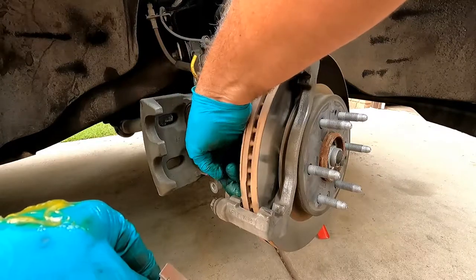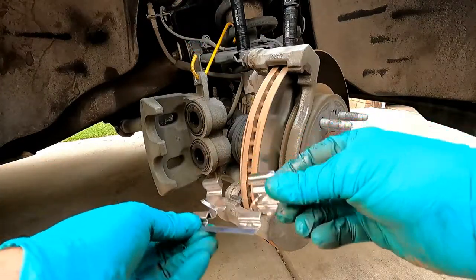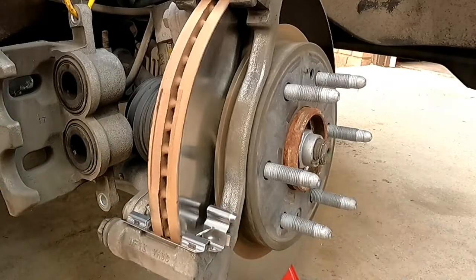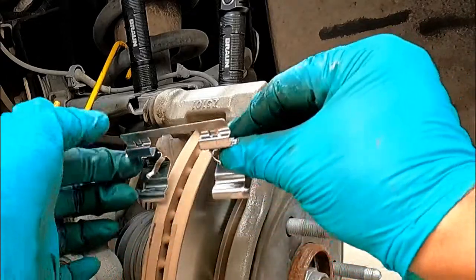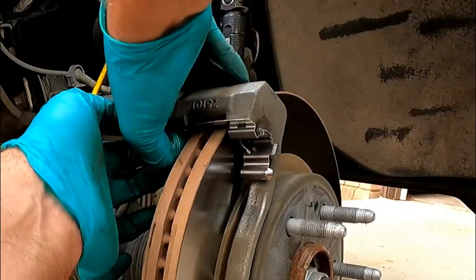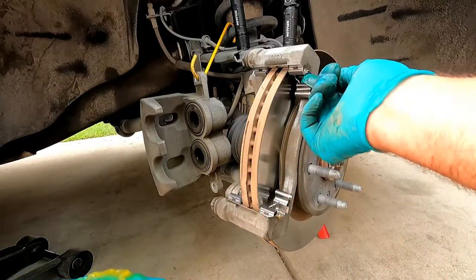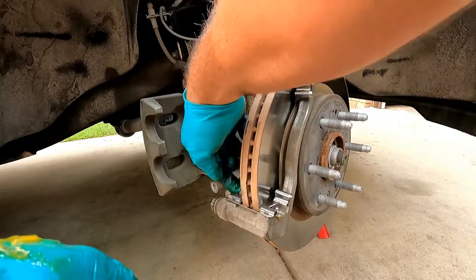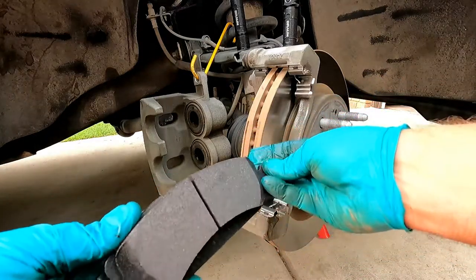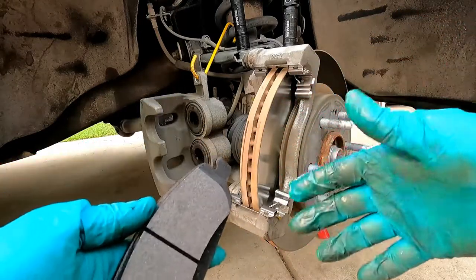Just be careful not to get any grease on the rotor — if you do, clean it off with brake cleaner. Then put the new clips in; you really have to force them on, but as long as they sit flush you're good — same with the upper. Then add just a little bit of grease in the channels where the pads ride. This prevents the pads from getting bound up — as they wear down, they need to slide freely; if they get bound up, they'll drag and overheat.